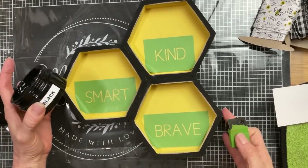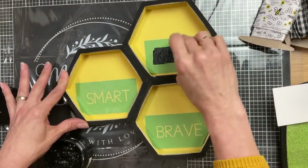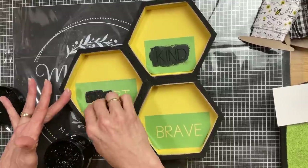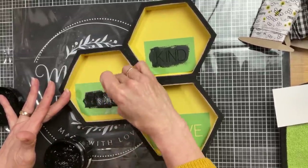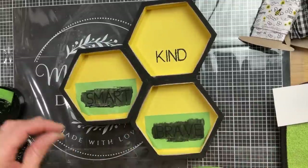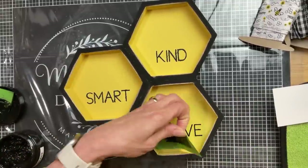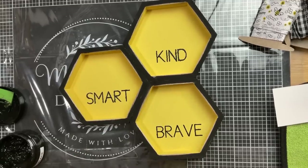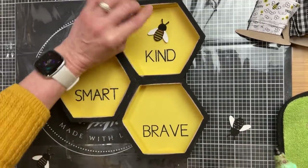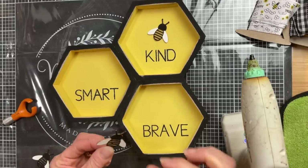I chose these three words from the Affirmations stencil set — kind, smart, and brave — using my black chalk paste to stencil them towards the bottom half of each hexagon. Then I'm going to take each of the little painted bees and glue them above the words so that our finished sign will say be kind, be smart, be brave.